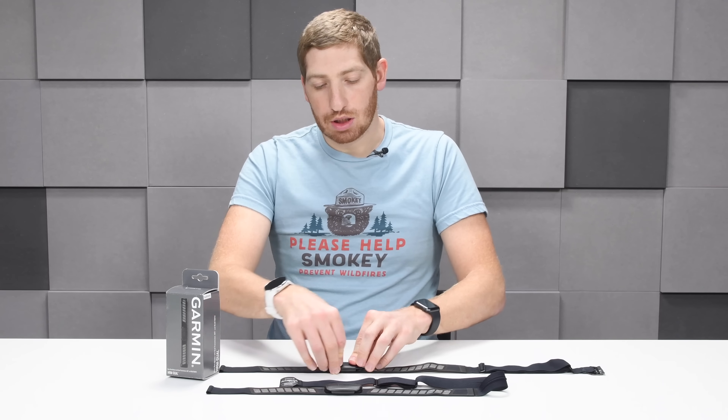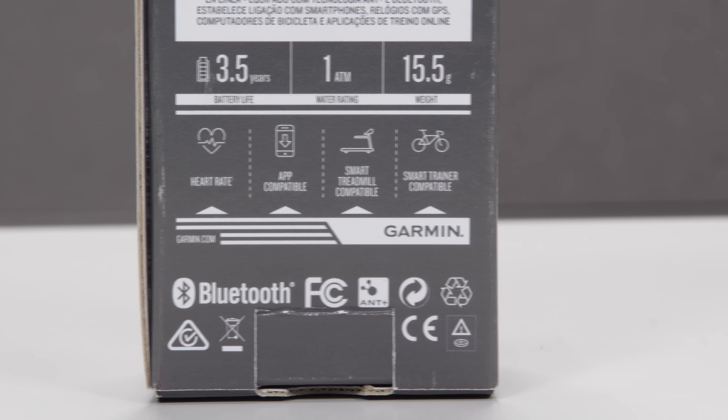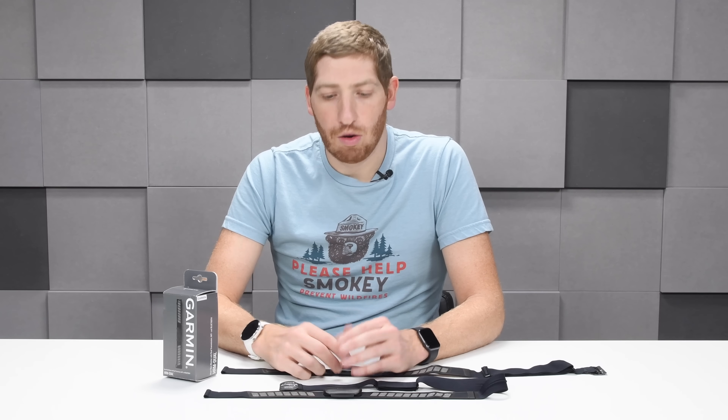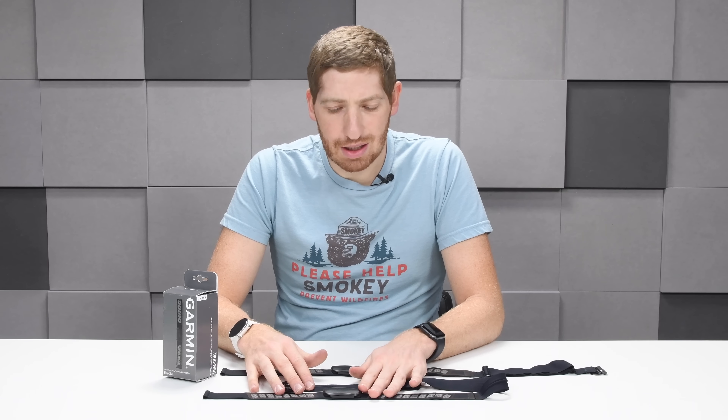This isn't the first Garmin dual ANT+ and Bluetooth Smart product. The first was the Garmin Vector 3, about 18 months ago. The reason they added Bluetooth Smart at the time was primarily Zwift — more people were training indoors with Zwift and using it on iOS devices, which required Bluetooth Smart, whereas a lot of Android devices do actually support ANT+. Of course, Garmin owns ANT+ through Dynastream, now renamed Garmin Canada, though ANT+ has like three or four hundred member companies — almost every single sports tech company in the world except Apple.